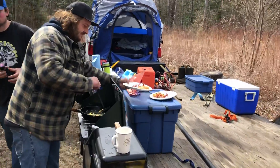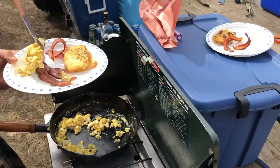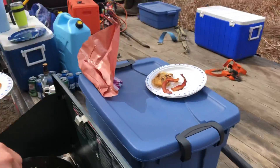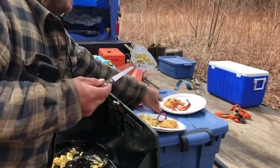Look at the teamwork over here. Ian's my sous chef. Got the sous chef, got some scrambled up eggs, some bacon. That's how you start day two of Camp Carson.